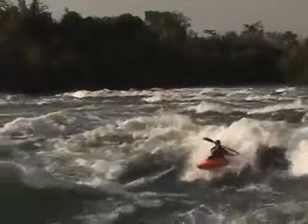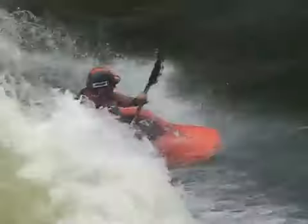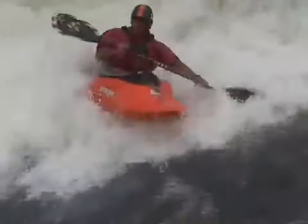To make the side kick happen for you on a wave, you're just going to need a few basic techniques. If you can do an air blunt, you can do a side kick. If you can do an aggressive carve, you can do a side kick. How high and how cool your side kick is just depends on how effective you are doing this technique.